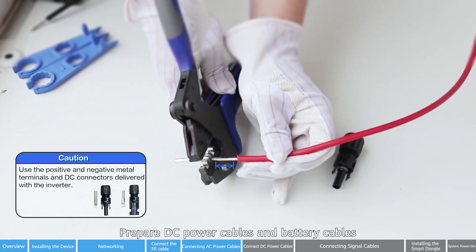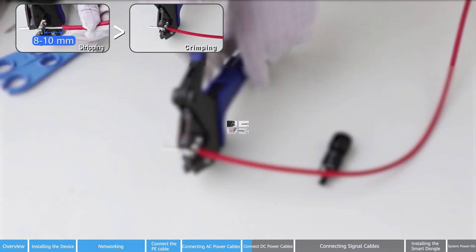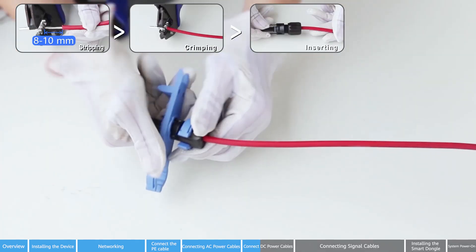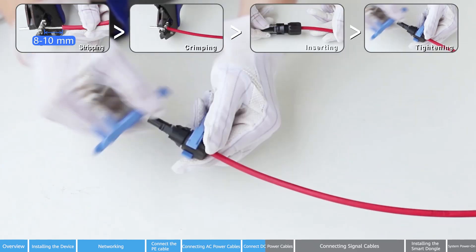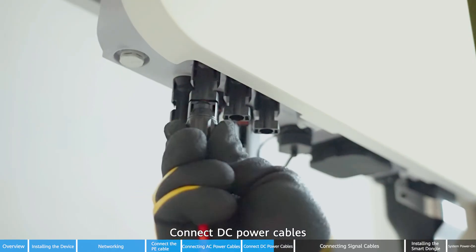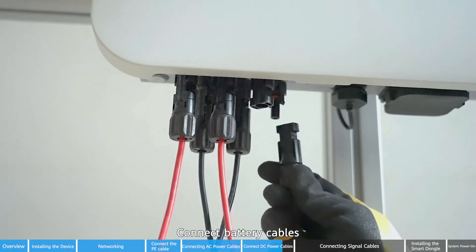Prepare DC power cables and battery cables. Prepare positive and negative DC terminals in sequence as required. Use a multimeter to measure the voltage and ensure that the polarities are correct. Connect DC power cables, then connect battery cables.